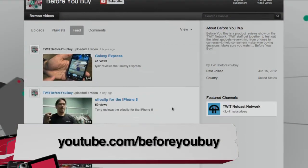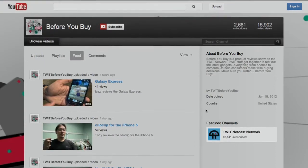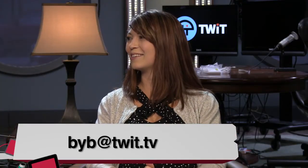Tell your friends — if you're saying, 'Hey mom, maybe you'd like this S7,' you can point them to Shannon's review. We really appreciate it. You can also suggest products for review. We have 2,681 subscribers — more subscribers, please. Go to Before You Buy and subscribe. You can email us at byb@twit.tv — that goes right into Shannon's inbox, and she reads every single email.